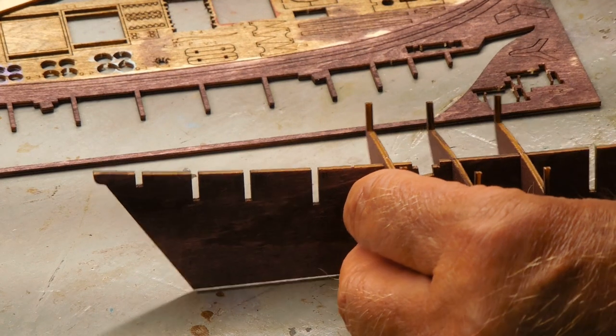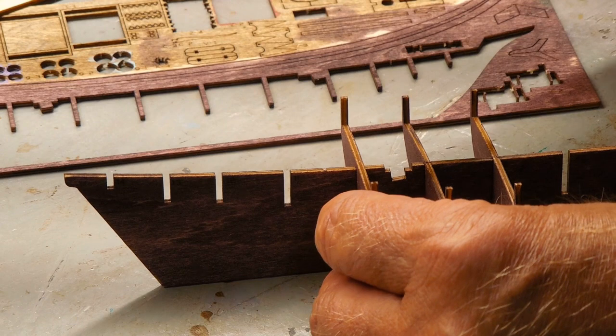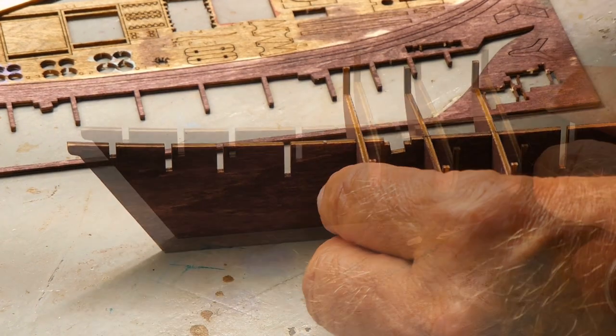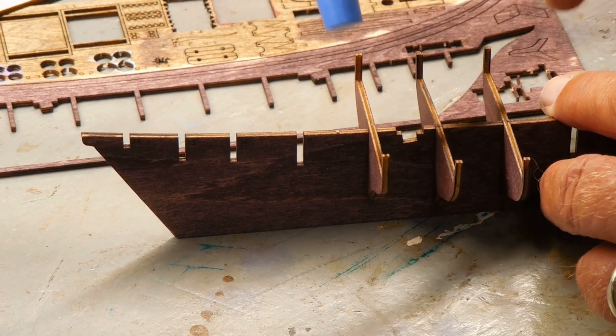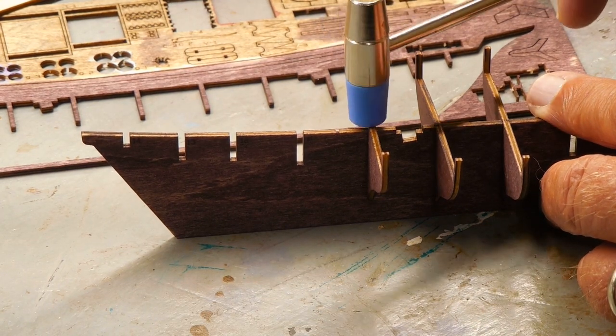Sometimes you never know what might come in handy. This was a little weighted hammer to remove watch pins, but it's come in very handy. Sometimes I need to tap a piece down just a little more to make it level.